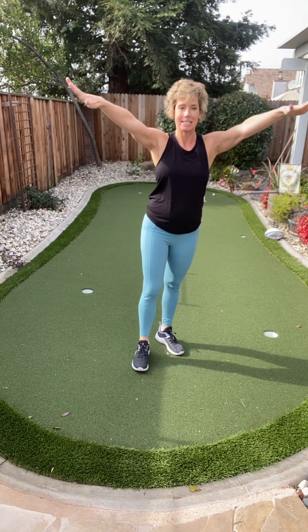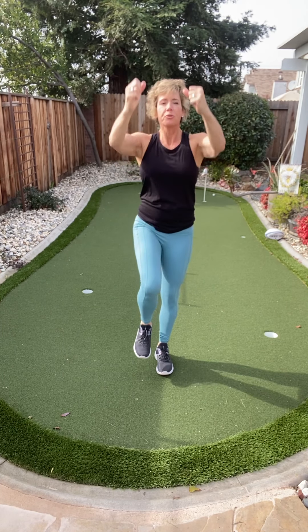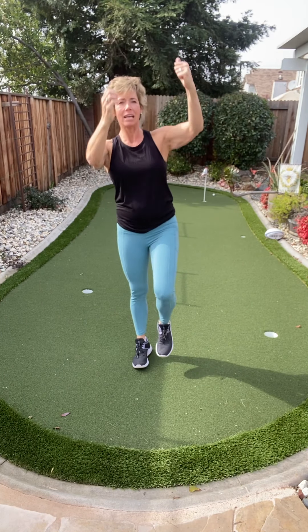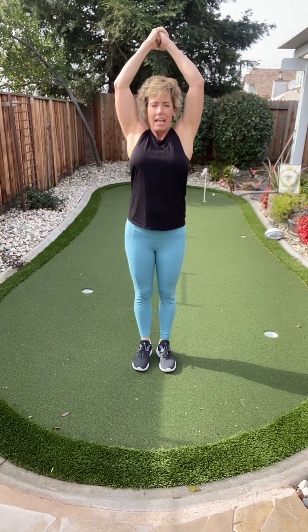Nice work. Stand up front — here we go. Don't just go through the motion. Really engage those muscles that we're working right now. You're thinking about the muscles all around your belly and butt, and we're contracting.